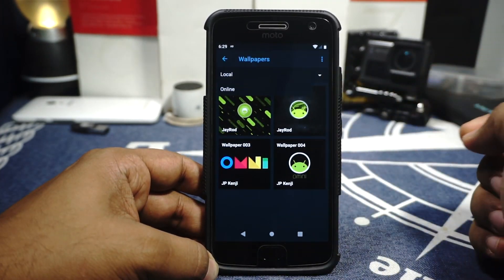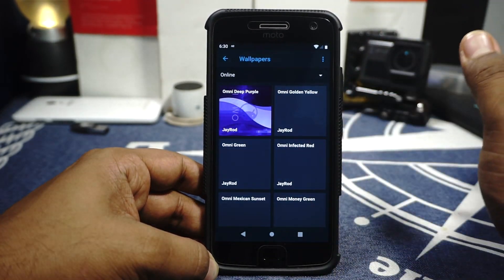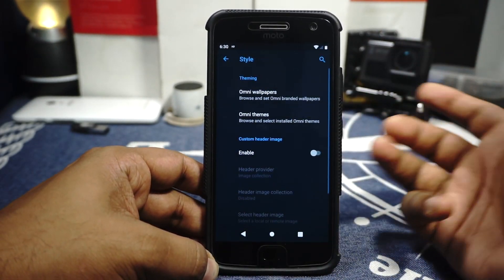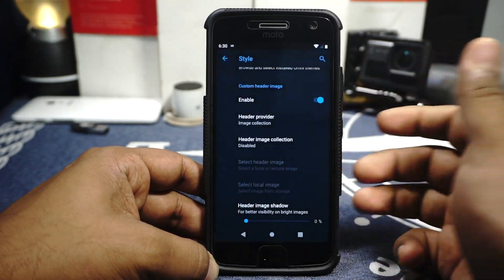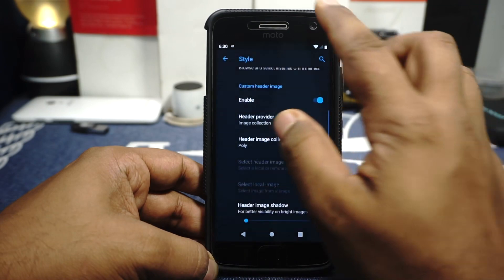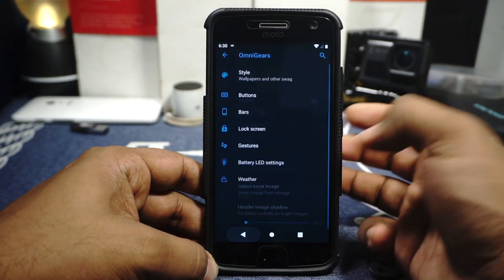It also has an OmniWallpaper feature where you can go online and see all available options. There are a lot of customization options when it comes to styles and theming. It also has a header option where you can select which header you want and it will customize to your usage, though I don't use headers personally.